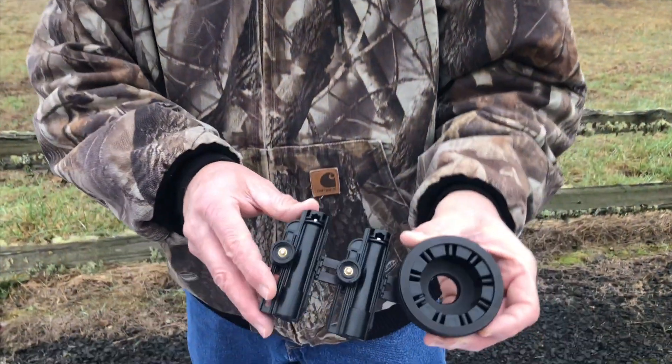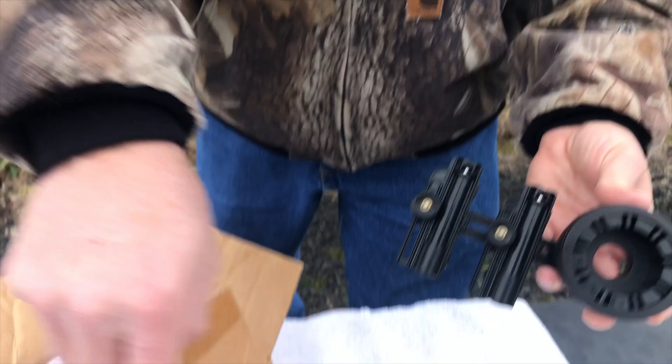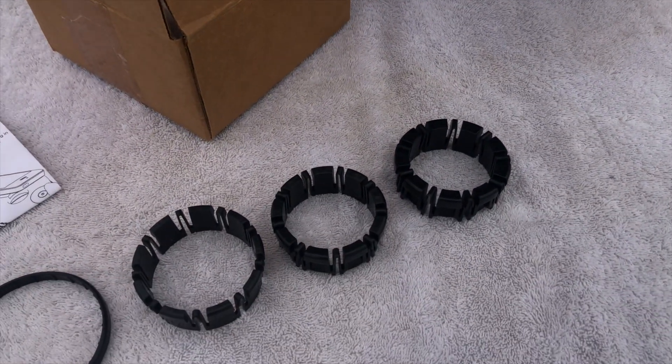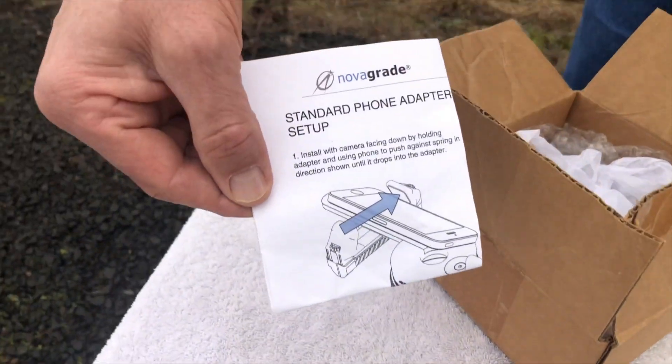Hi, I'm Doug with NovaGrade. When you receive your double gripper, it will come pre-installed with the smallest compression ring already in it. In the box will be five additional sets of compression rings that will allow for any size eyepiece. Also included is the setup guide.